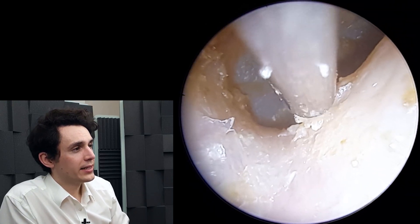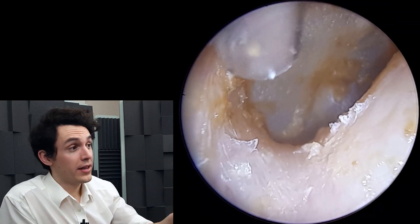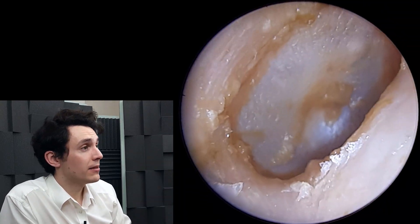Just getting this last little piece of dead skin here. At this point, the patient felt like their hearing was much, much better. So overall, a fairly good outcome. A short video today, but I thought it'd be very interesting just to show you how this is one of the few cases where hydrogen peroxide has actually had a positive outcome — a positive effect on the patient rather than a negative effect.